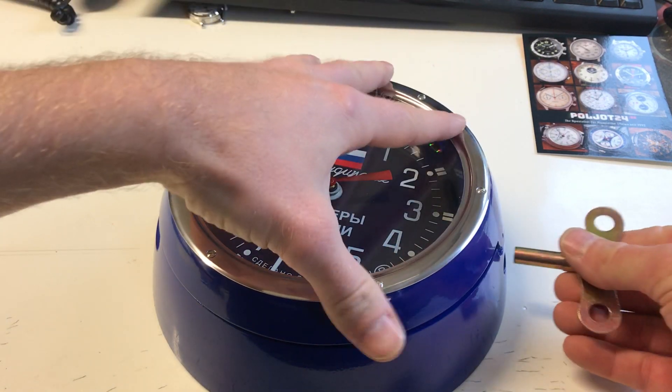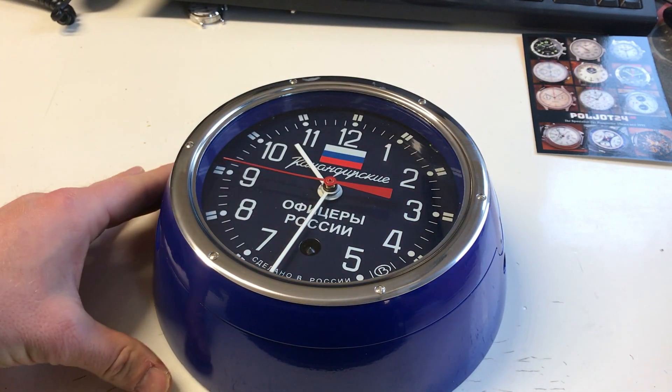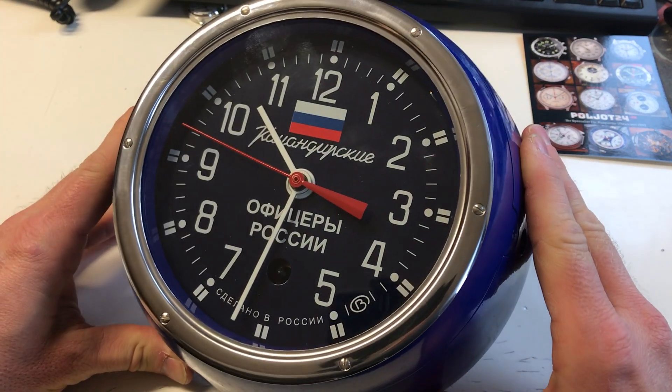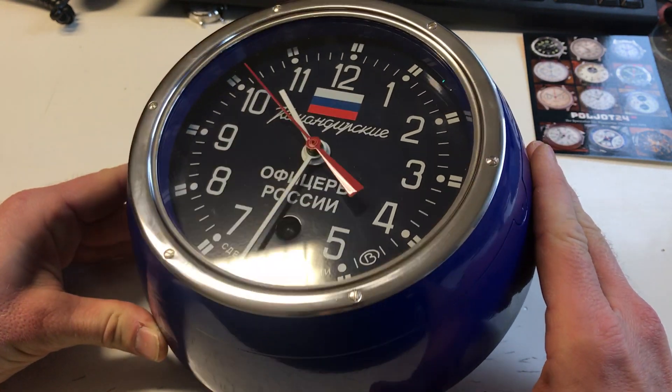Then you close it. When you close it, it's quite — it's not so loud. So when you hang it on the wall, it's nice ticking but not too loud.